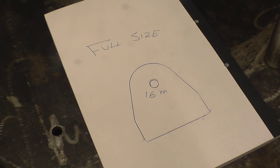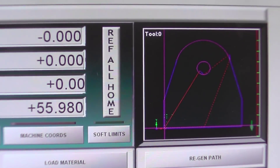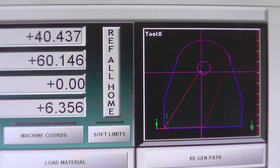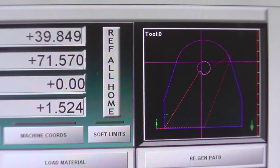We'll write a small program and see if we can get them burned out. That's what it's actually going to cut. We'll cut the hole first, because obviously if you cut the hole last, that part could fall through.